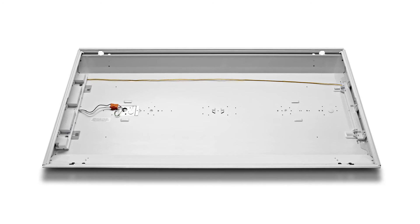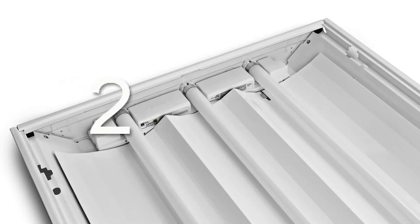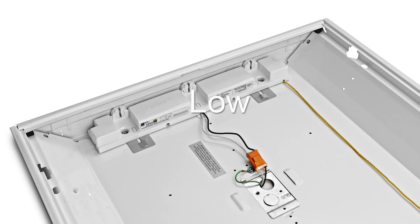Zipline fits most 2x2 and 2x4 ceiling troffers. It is available in a 2 and 3 lamp configuration. It is also available in high, normal, and low ballast factors, and comes with a limited 5 year warranty.